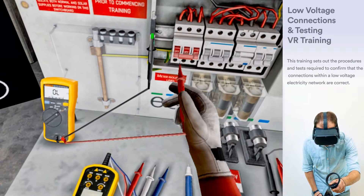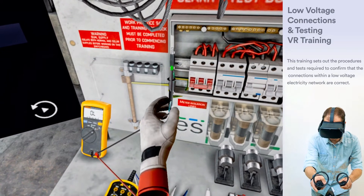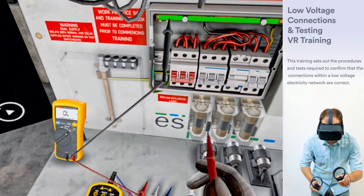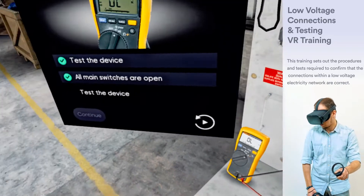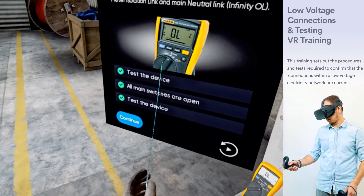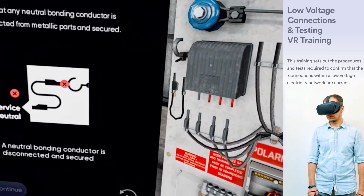For a service, ensure that any neutral bonding conductor is disconnected from metallic parts.